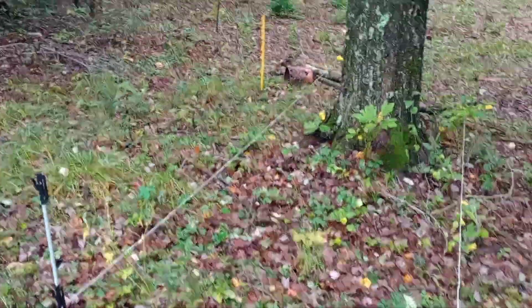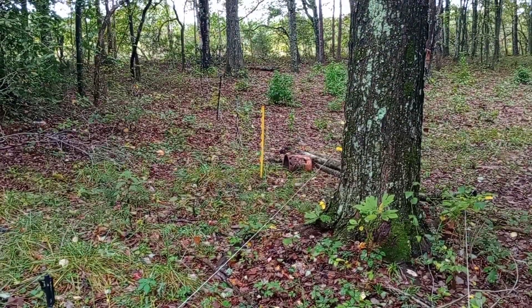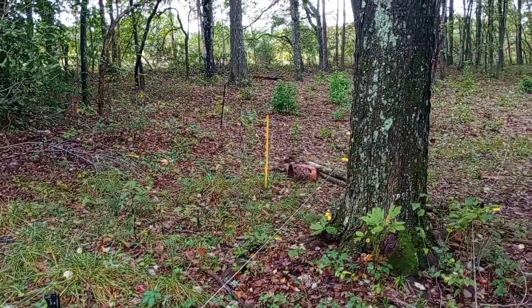Good morning. Out here in the woods getting some of this electric fence taken down.